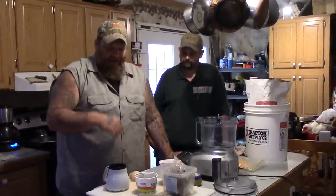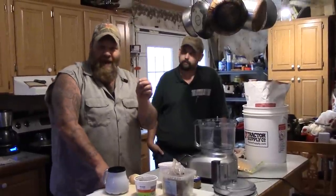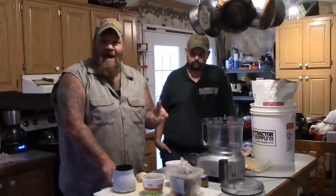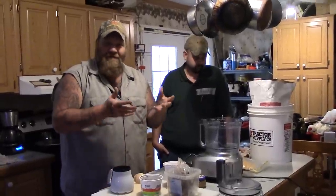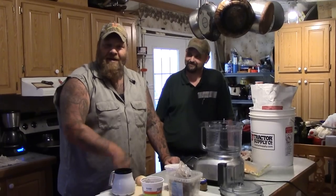We have been thinking about catfishing here lately, and like the little dough ball catfish bait that you can buy — we decided rather than spending $6 or $7 buying a bag, we're going to try to make our own with some stuff that every good self-respecting hillbilly should have in the refrigerator.